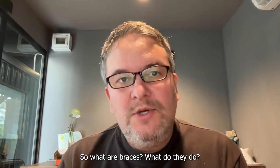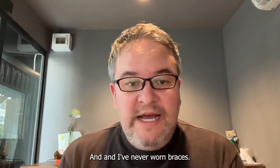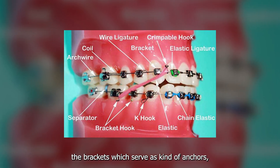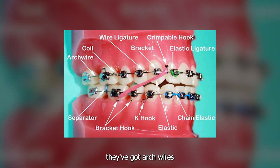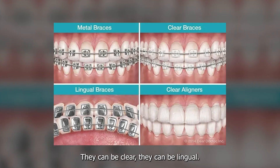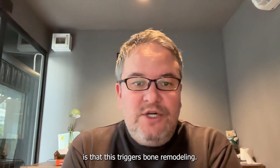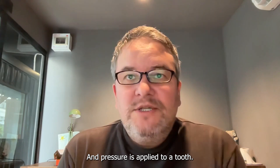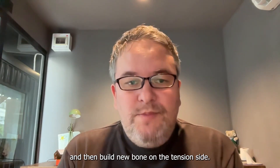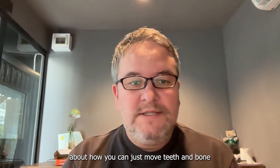Some people are very familiar with braces, some aren't. What are braces? What do they do? There are a few different components. They've got brackets which serve as anchors, arch wires, and elastic bands. Braces can be metal, clear, or lingual. The core belief is that this triggers bone remodeling — pressure is applied to a tooth, bone cells break down tissue on the compression side and build new bone on the tension side.